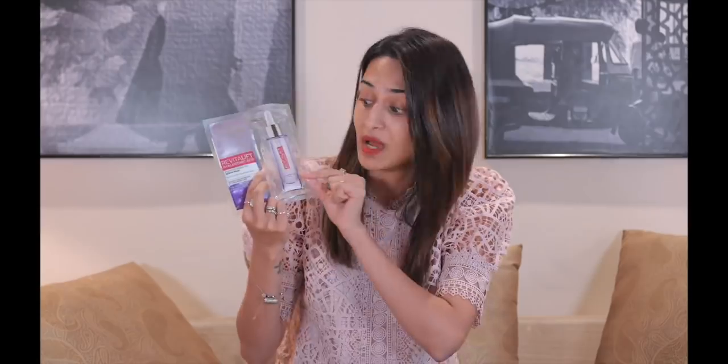All of that serum gets absorbed by your skin, so you can just imagine the amount of hydration you're going to get from a single use of this mask — that's a lot. And one more thing: the key ingredient in this is hyaluronic acid.